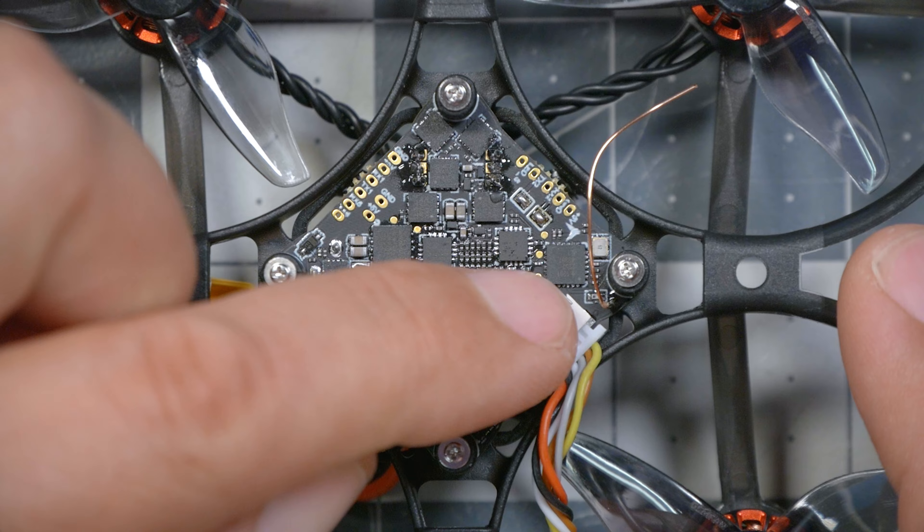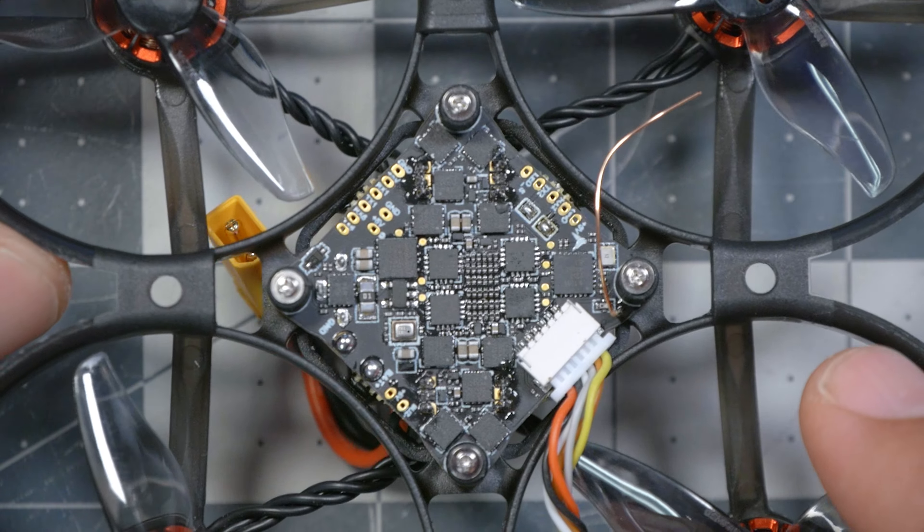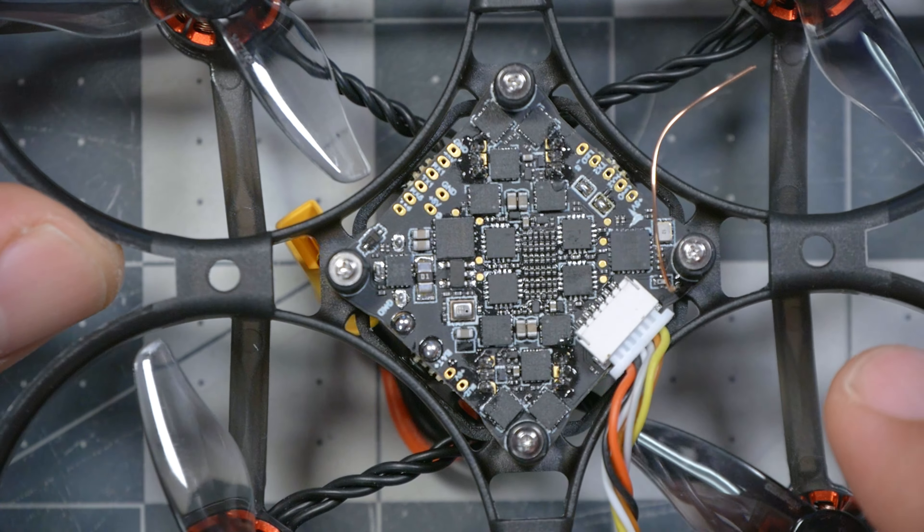The flight controller comes with an ExpressLRS receiver built in. ExpressLRS is an extremely high-performance, long-range, great penetration control link. You will need to have a controller with an ExpressLRS module built in or in the module bay, and those are becoming more and more common. ExpressLRS is really the standard these days for micro quadcopters because it's open source, so it's pretty easy for manufacturers to build the receiver into their flight controller and save you the hassle of installing extra hardware.